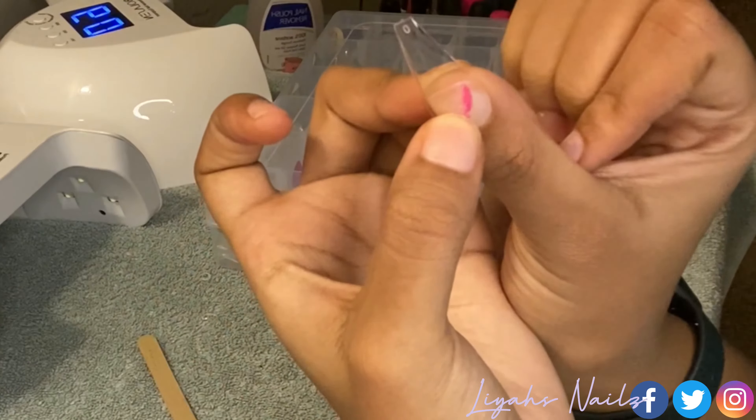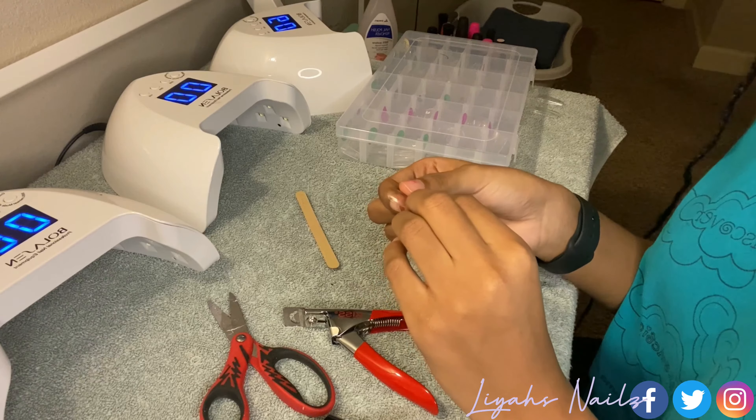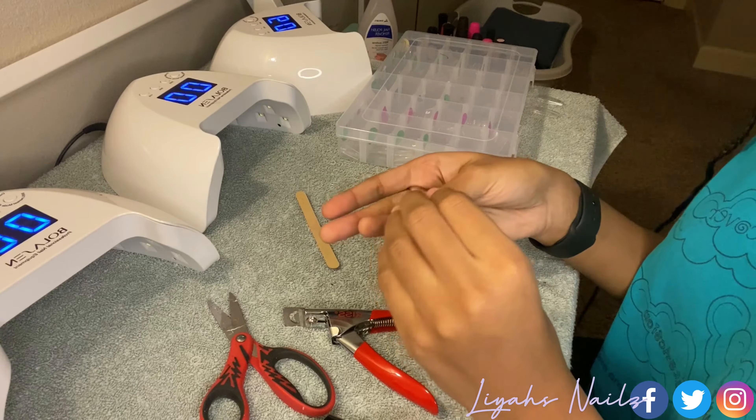Up next will be medium coffin, which I actually got from a shop — I will leave the link in the description below. It's very sturdy and it hasn't broke yet, so that's a good thing. With this you will just cut it.